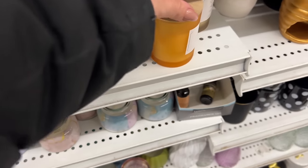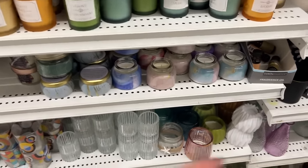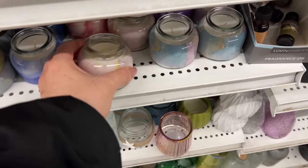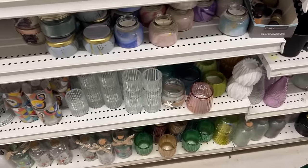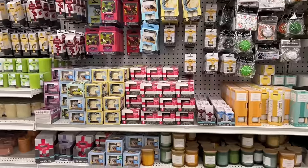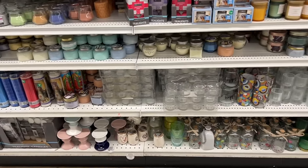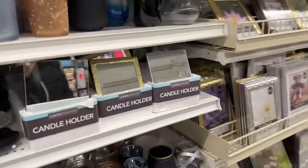I wanted to share with you they have these really pretty candles. Has anyone lit them — do they have a nice throw? They look so nice. I just don't know what the quality is like — these are new as well. They actually have a nice smell. I'm not sure what the throw is like on them though.